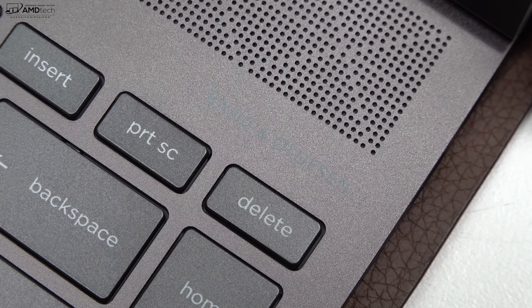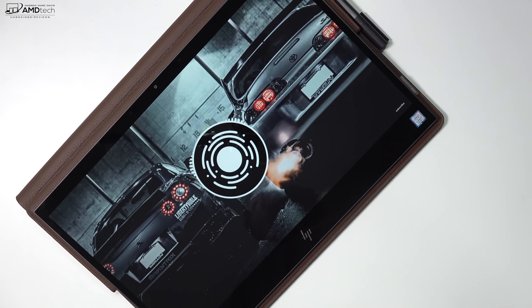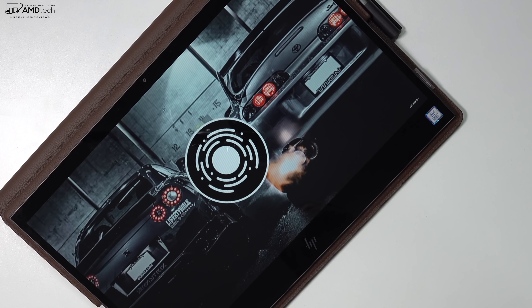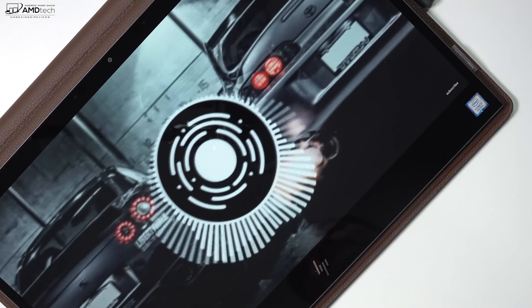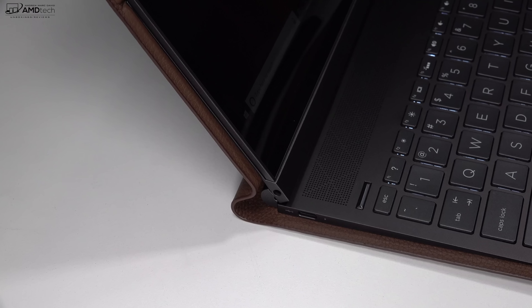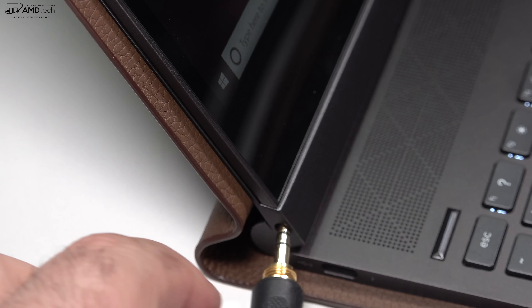This has Bang & Olsen branded speakers, and they're actually pretty good. They get somewhat loud, but they don't have great bass — though a lot of these thin and light laptops never do. It's also good to see a 3.5mm headset jack. In my initial testing it does not have any interference, there's no static, and overall sound was pretty good when I connected my wired headphones.